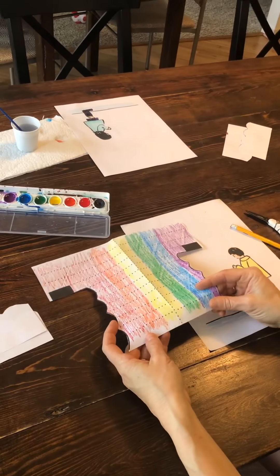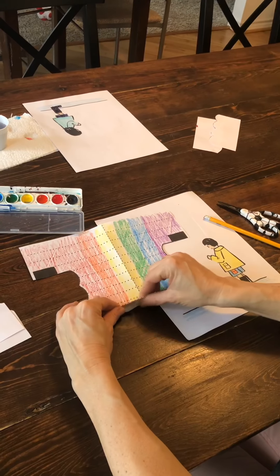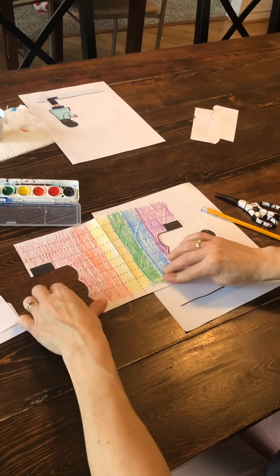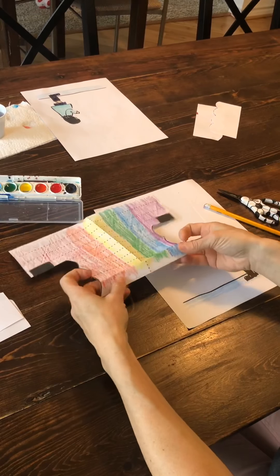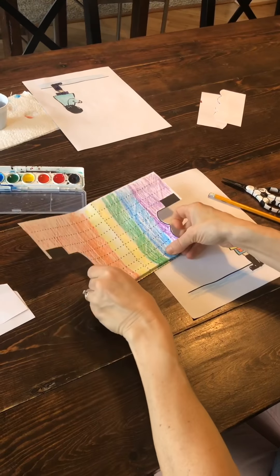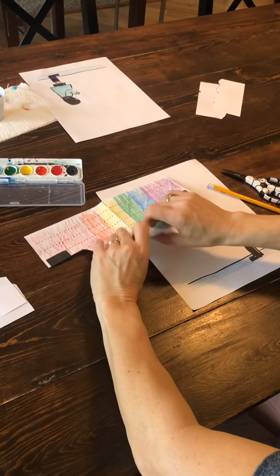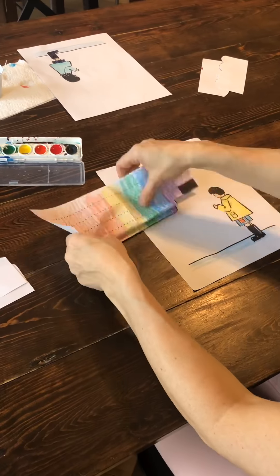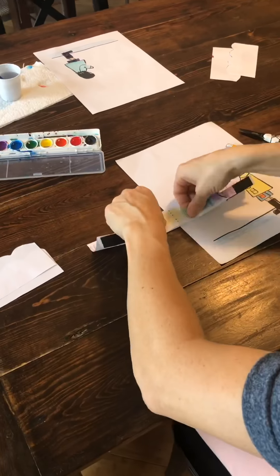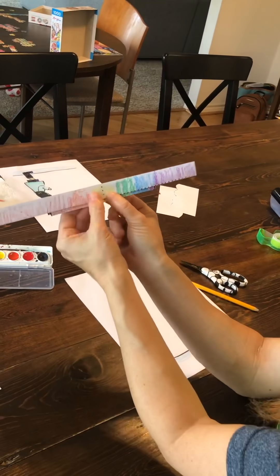Then you're going to have your parents or your siblings do accordion folds. Watch as we do this — we fold on these lines, we go one under and then one over. They should know exactly what to do: one under and then one over. Keep doing that, and they should have something like this.